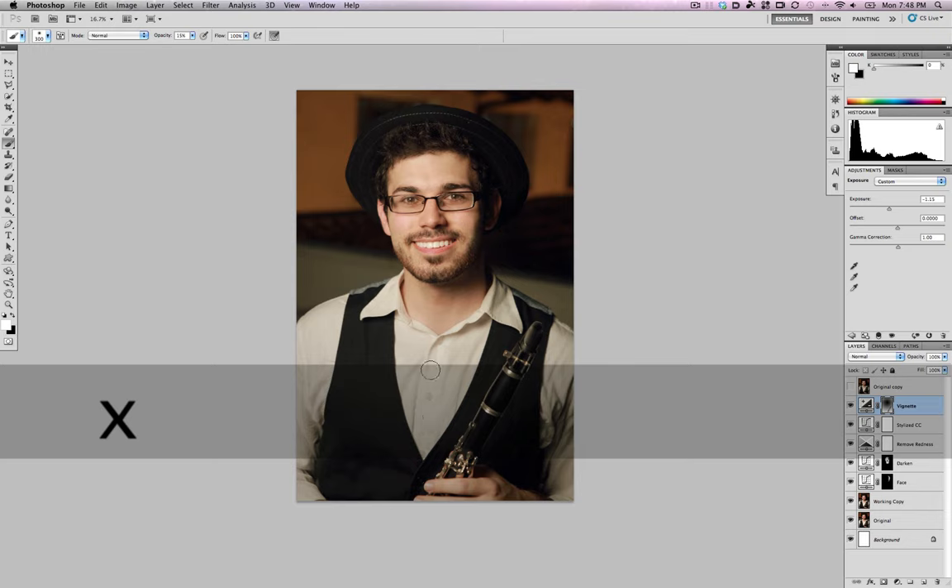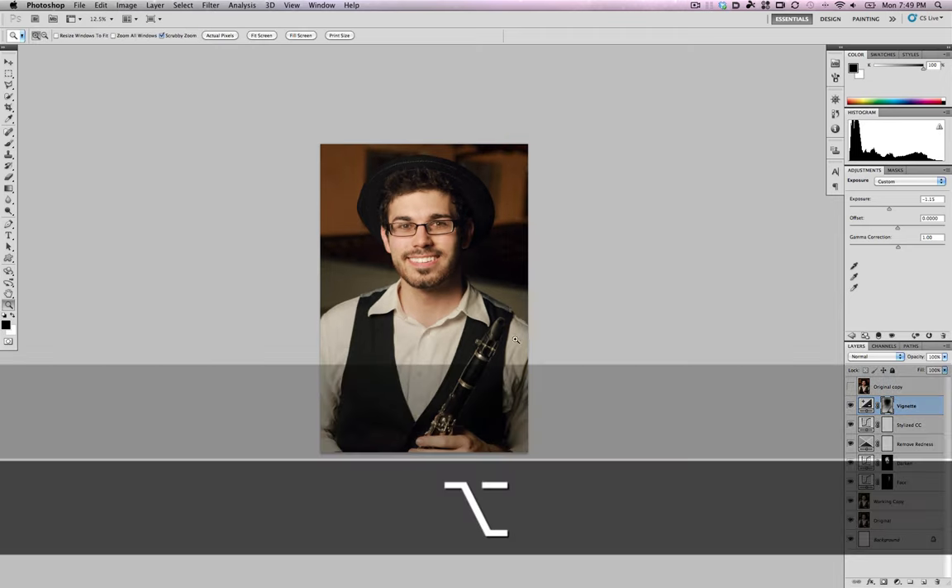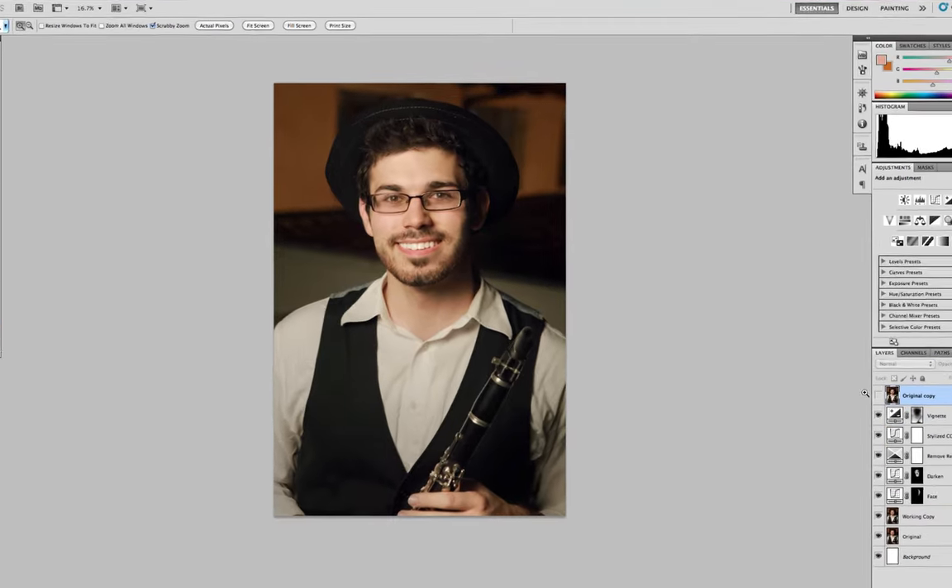I make sure the background is underexposed by painting it with white, and I paint the foreground with black to return it to the original exposure. I'll bring his hand back a little to match his skin color. Let's look at our original and compare to our touched up photo — it's a pretty big difference. All those little subtle changes make a big difference.